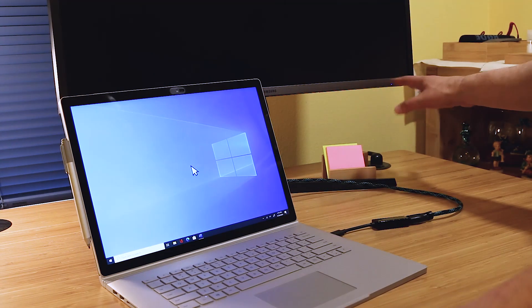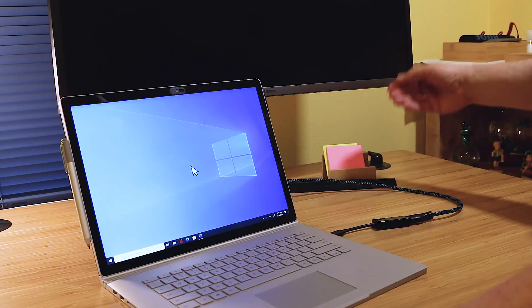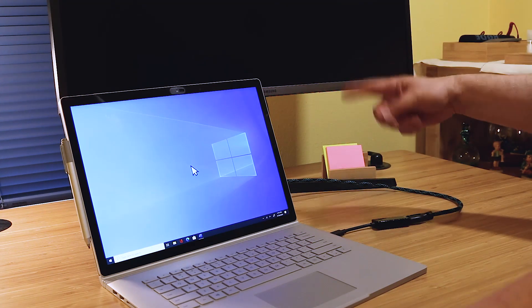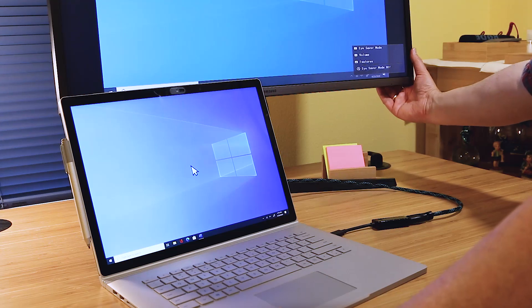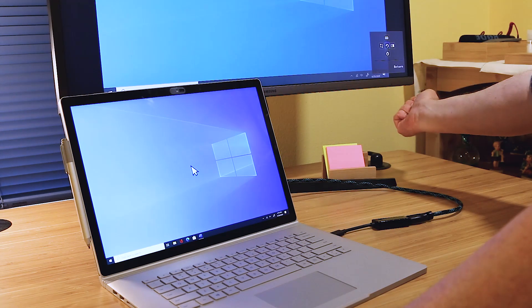A lot of monitors have controls up here — a power button and a source button. The source button is how you make sure you're connecting to an HDMI, because there could be multiple sources. Most of the time the monitor will figure out which thing you have plugged in. For this monitor, there's a button behind that I can press to go through the sources. So you may have that on the back of your monitor.